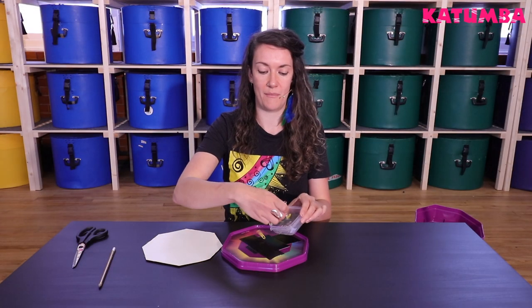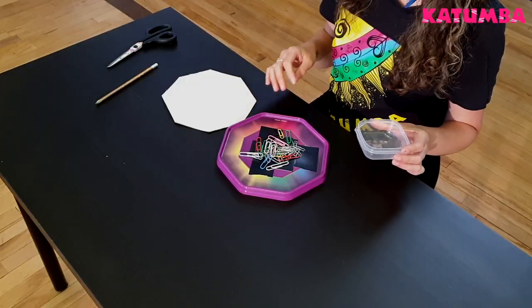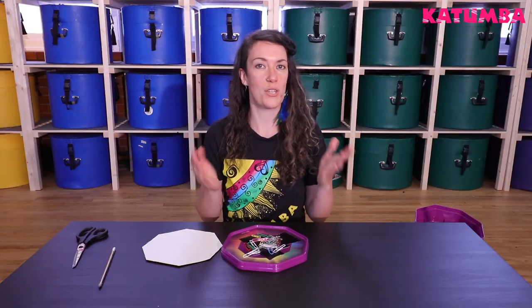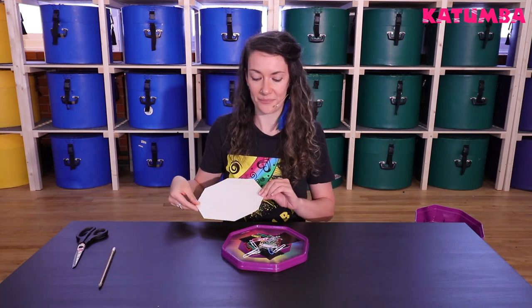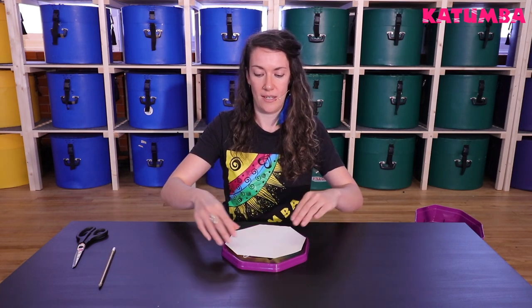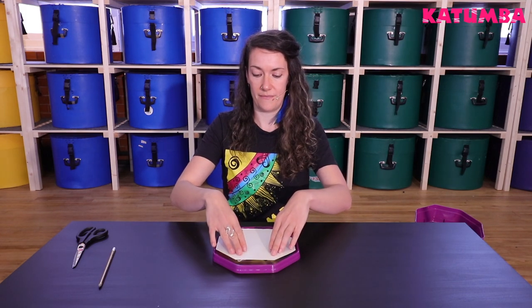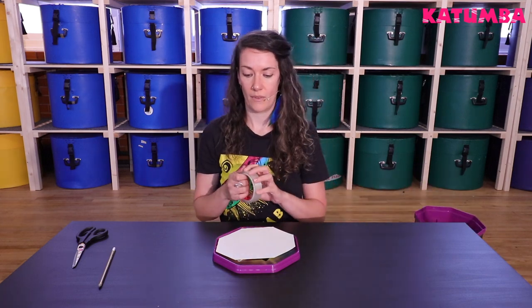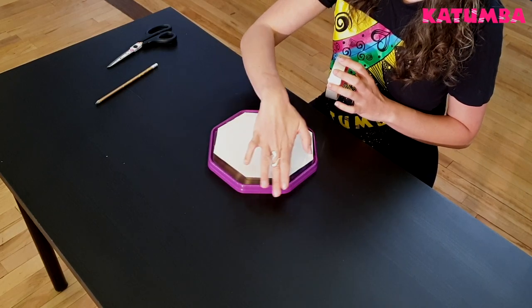Then pour some paper clips — around 20 or 30 or so — onto your lid. You could also use rice, or pasta smashed up into pieces, just something that's going to rattle and reverberate. Then you're just going to place your card on top like so, and tape around and stick your card to the lid.